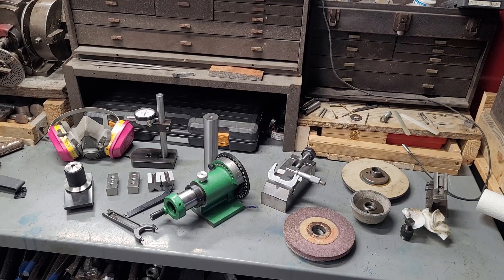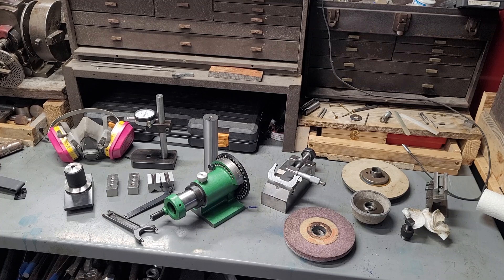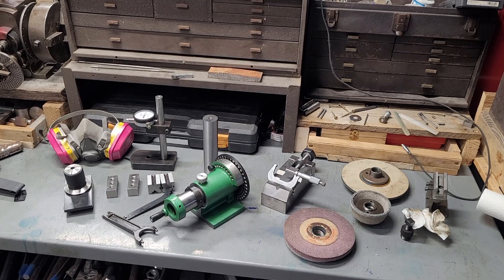Hey guys, welcome to Moose's Machinery and Merry Christmas. I thought one thing we should talk about today is surface grinder tooling and projects you can do on a surface grinder should you own one. In my personal opinion, a surface grinder is really one of the last machines you should add to your shop as a hobbyist or as a professional. It's really a value-added tool, but it's not strictly necessary to do the vast majority of jobs, especially as a hobbyist.